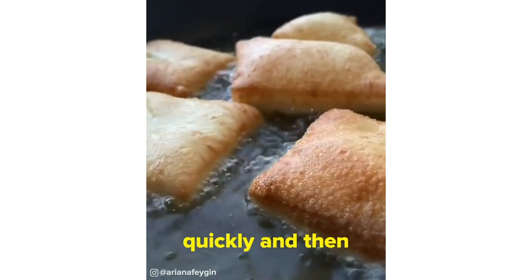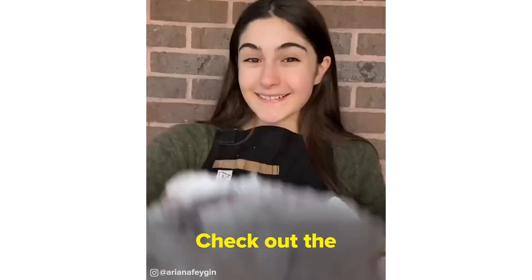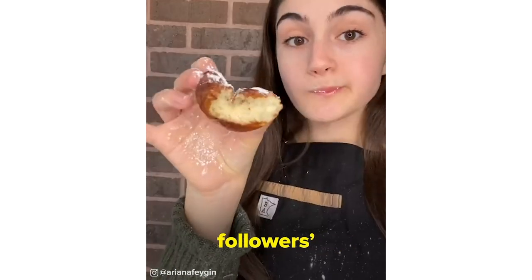Make sure to keep an eye on them because they brown super quickly, and then I finish them off with a little drizzle of honey and a mound of powdered sugar. Check out the full recipe on my Instagram where I reply to all my followers' comments.